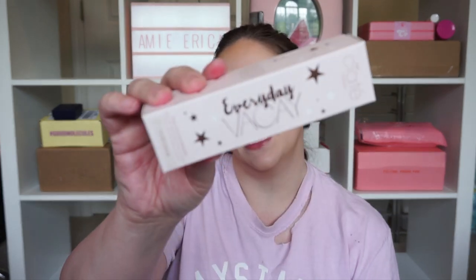We got something from Ciate — the Everyday Vacay Dewy Coconut Setting Mist. Funny that Ciate is in both boxes. It smells so good — like coconut but not overly strong. I had a hankering to buy the new Huda Beauty one but maybe I can just skip it since I have this now. I can already barely smell it as it's drying down, so I'm excited to try that one.